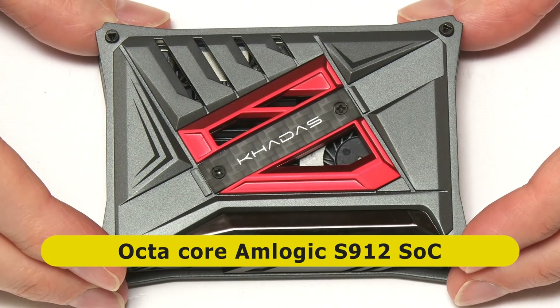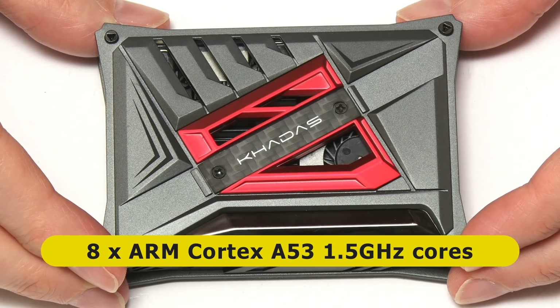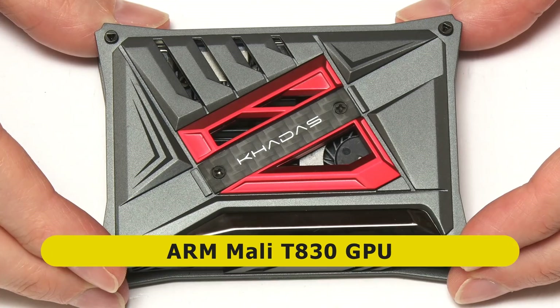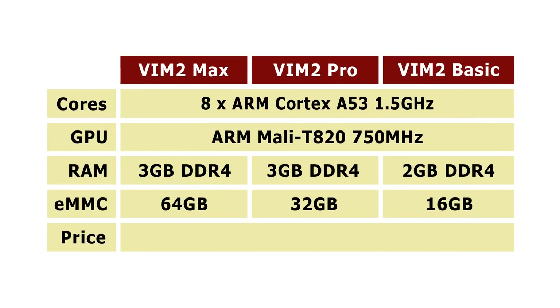This has got an Amlogic S912 inside it, with eight ARM Cortex-A53 cores running at up to 1.5 GHz, as well as an ARM Mali T830 GPU. So this is quite a powerful board. Looking at the specs table, the Max has 3 GB of DDR4 RAM and 64 GB of onboard eMMC flash storage. The Pro has 3 GB of RAM and 32 GB of eMMC. The Basic has 2 GB of RAM and 16 GB of internal storage. All other hardware specifications are the same across all versions.